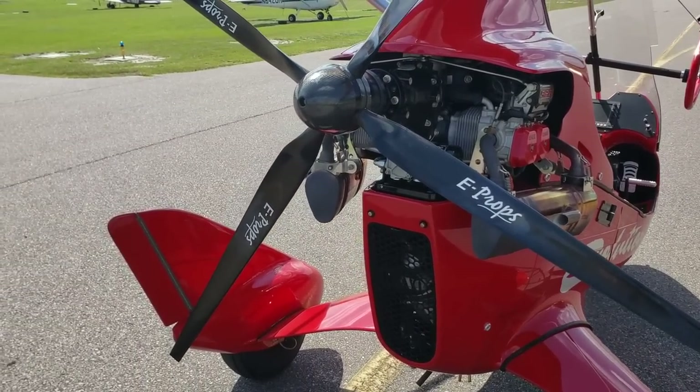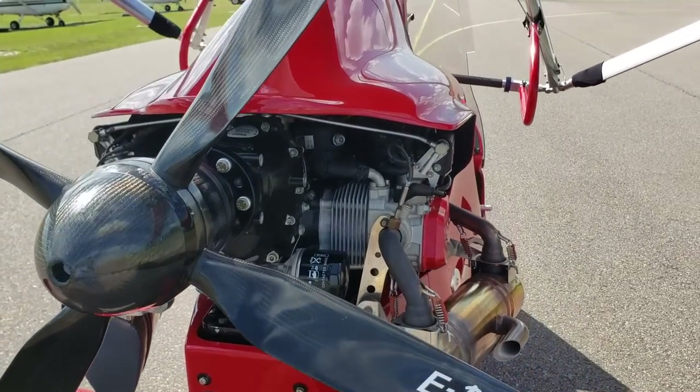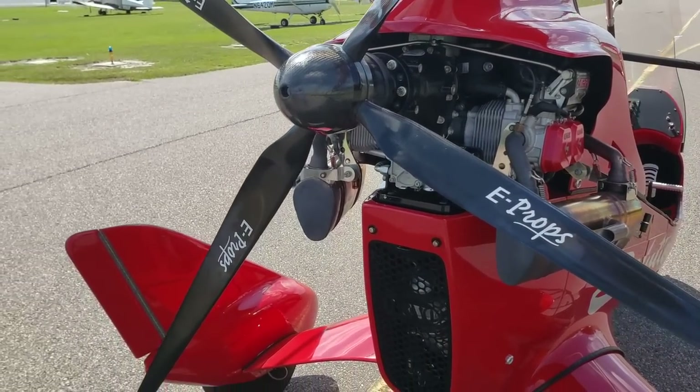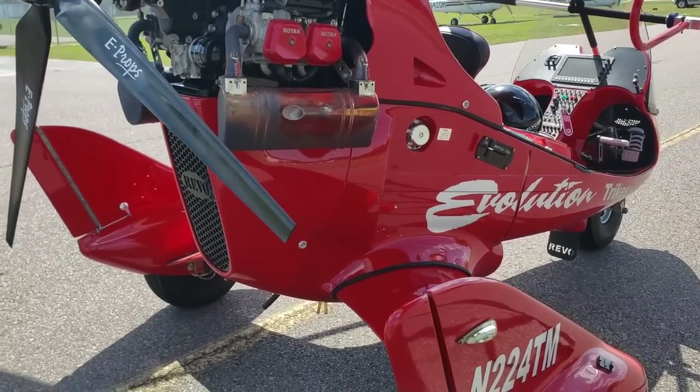Looking at the prop here, it's a four-bladed prop — it says E-prop and these are carbon fiber, so they're really light. This is also an option you can get with the aircraft.